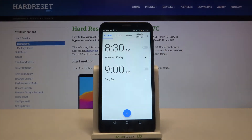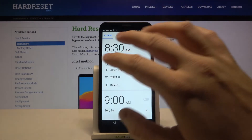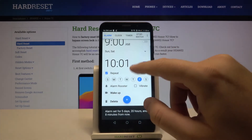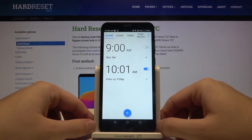To activate the alarm you have to click on the switcher. And one of the most important things — we can change the hour and the minutes of our alarm. After that click OK, and as you can see, we got our alarm set.